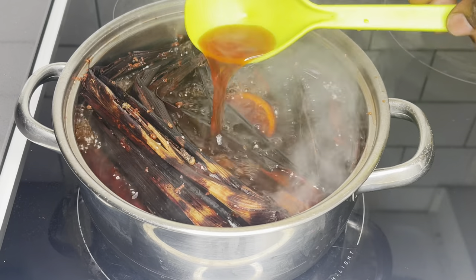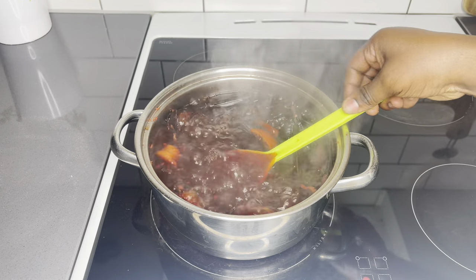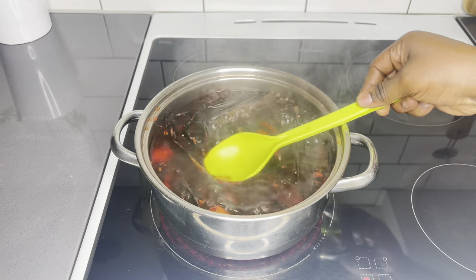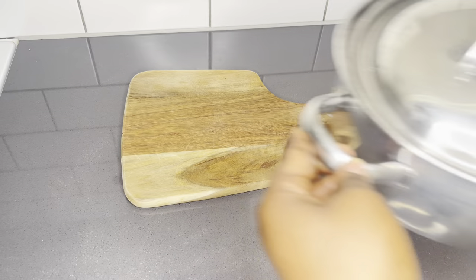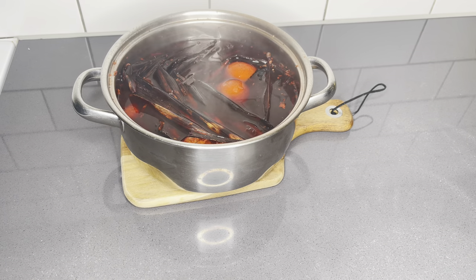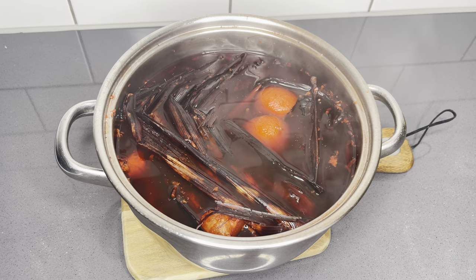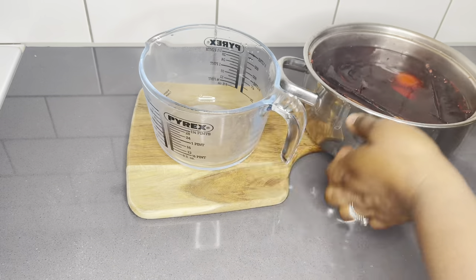It is very important to cook or boil it on a low to medium heat for about 45 minutes. So after 45 minutes of boiling, it is ready. All you have to do is allow it to cool down if you have the patience. I went ahead to strain it just so that I will have the most smooth and silky drink.